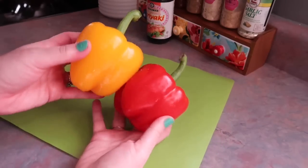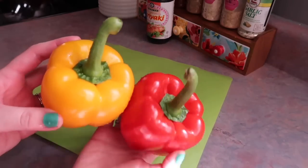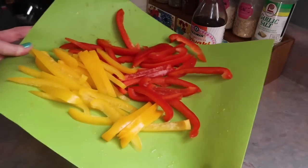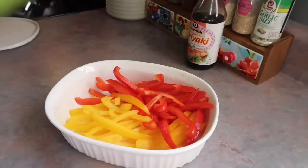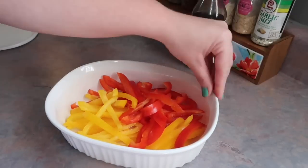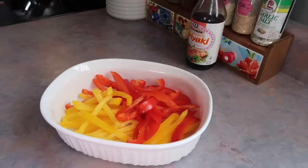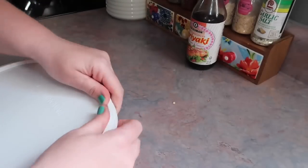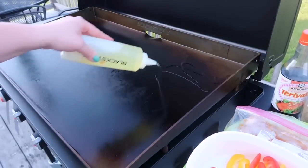I also grabbed a yellow and red bell pepper, got those washed off real good, and sliced those up into strips. You could also slice up an onion if you wanted to cook that in with your peppers. I transferred those to a little dish — partly to make it easier to transport outside, but also because I prepped this earlier in the day.